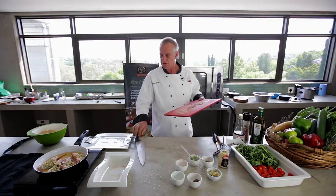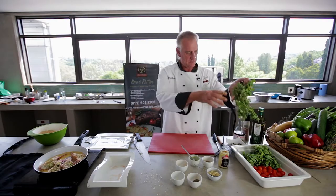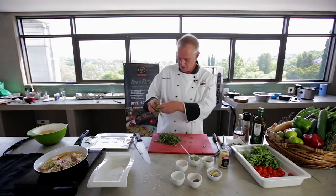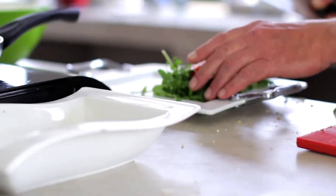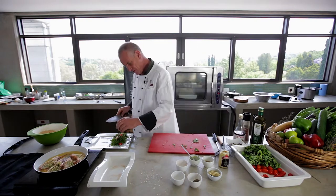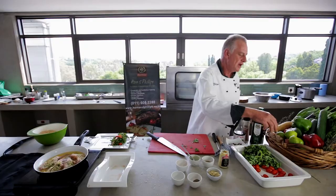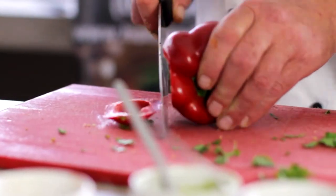While we're waiting for that to cook, I'm going to make a quick salad. Got some watercress here — break it up nicely like this and put it on the plate. Then some cocktail tomatoes, cut in half, on the plate. And then some red pepper, thinly julienned, to give it some good colour.